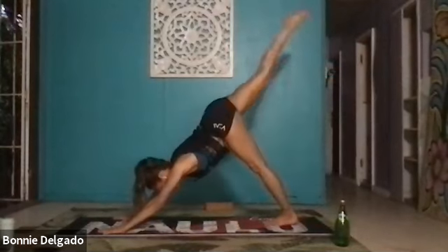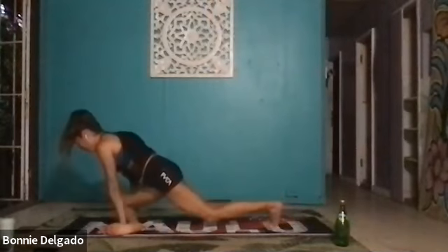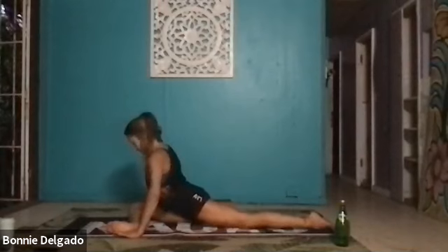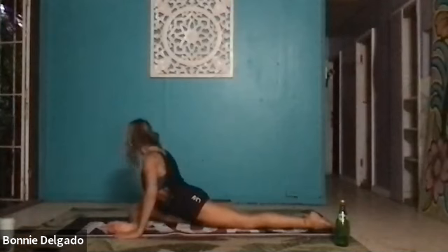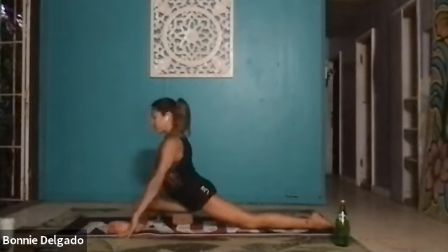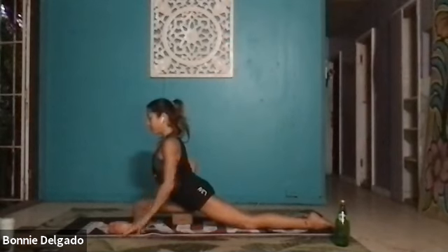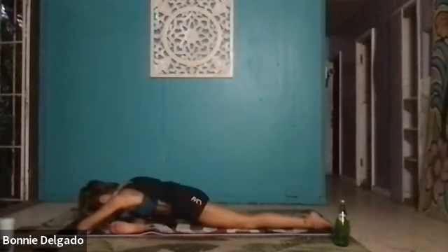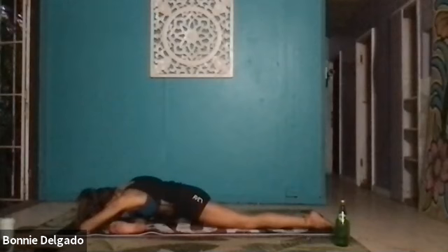Inhale, three-legged dog — lift your right leg high. Exhale, come to half pigeon. Bring your right knee behind your right wrist. Flex your right foot and work to parallel your right shin to the front of your mat. Dial your left hip forward. If you've got blocks or a water bottle, you can bring a block underneath your thigh or hip to create more space. Wherever you are, breathe in. Exhale, walk your hands forward into sleeping pigeon. Press your forehead to the mat. Breathe here.